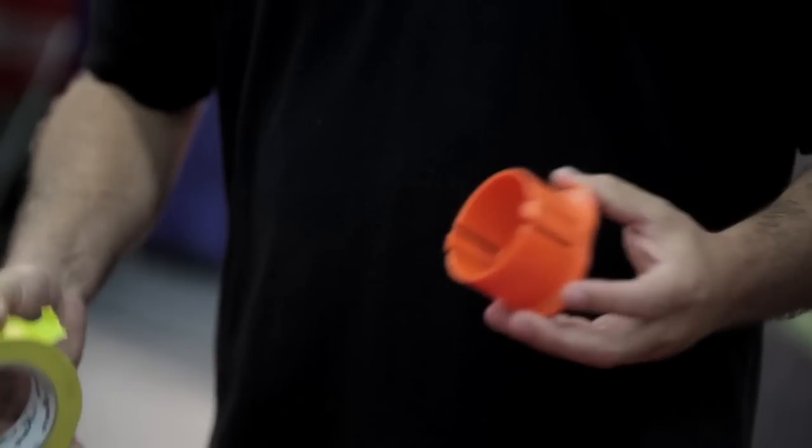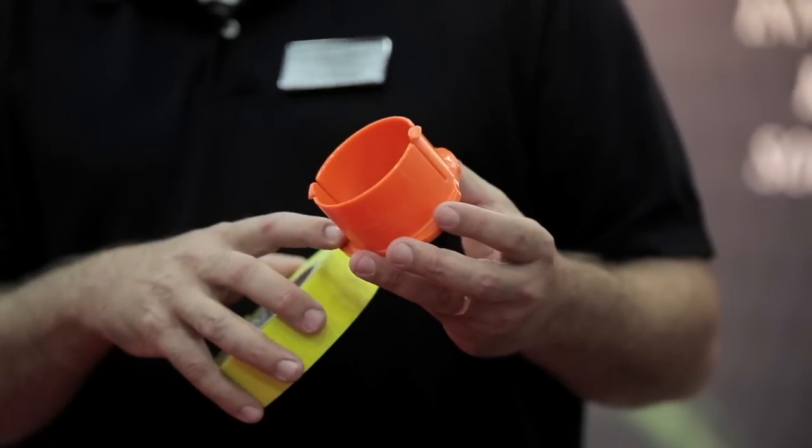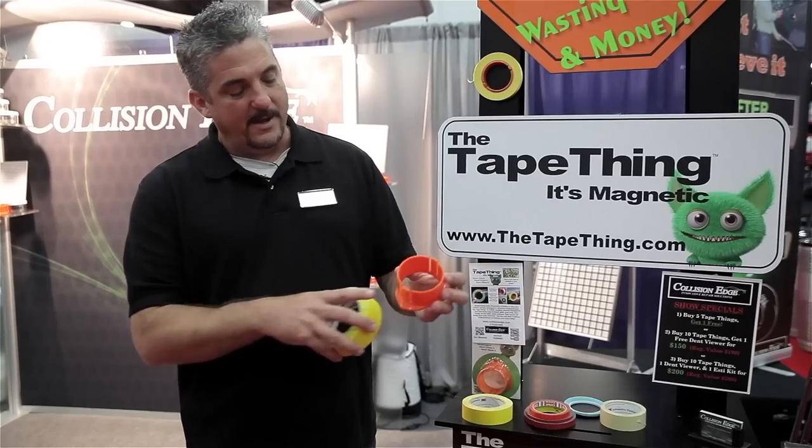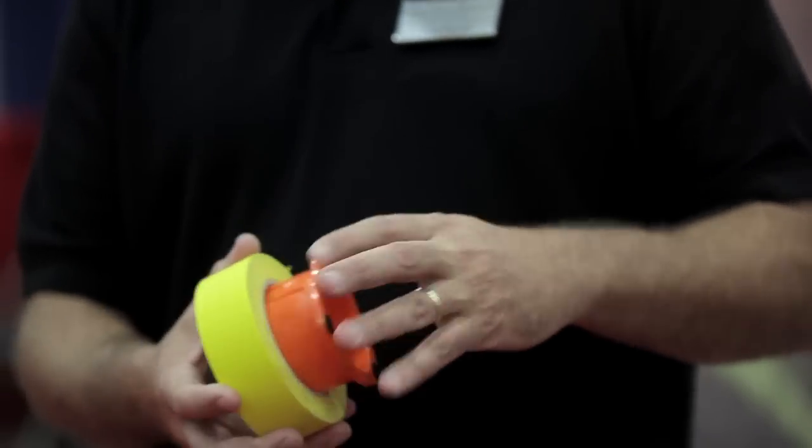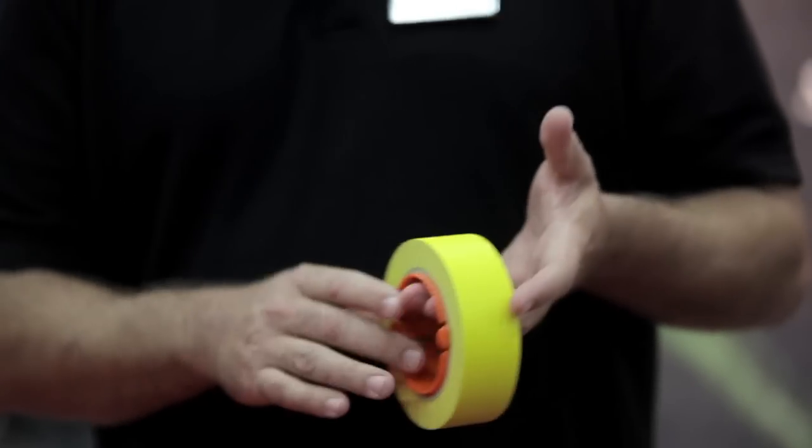It's real simple. It's a magnetic tape core device, plastic. There's a little ledge right here where — actually it's part of the patent — the tape rolls and runs right on that little ledge. So the tape spins very easy, free spool is very easy.